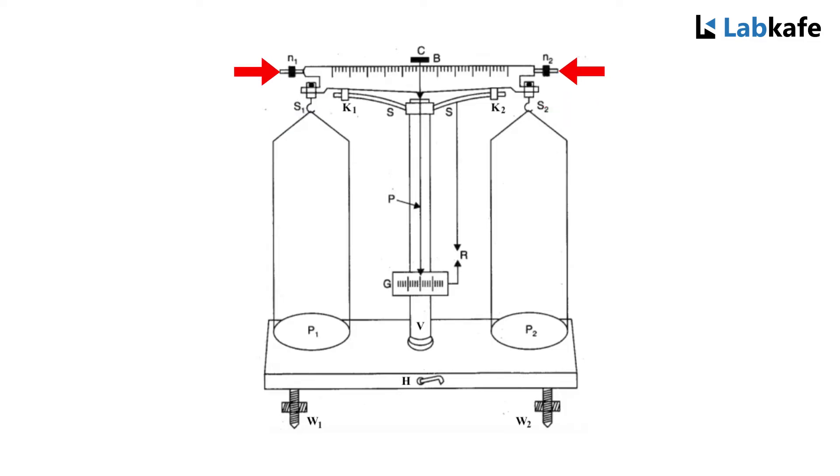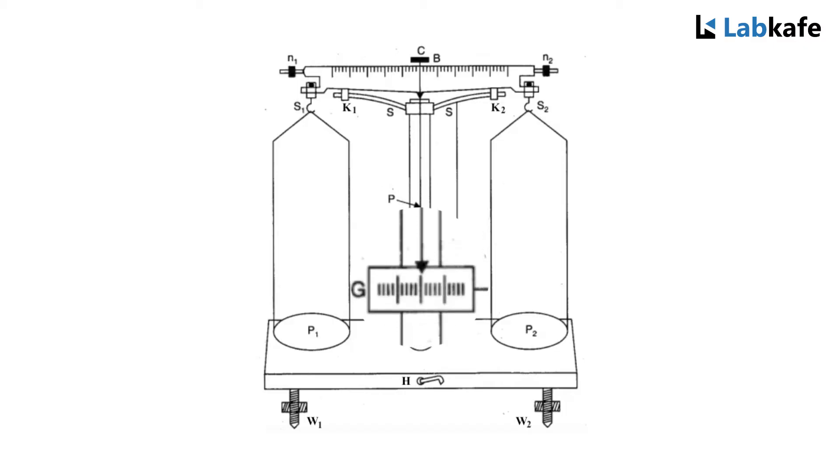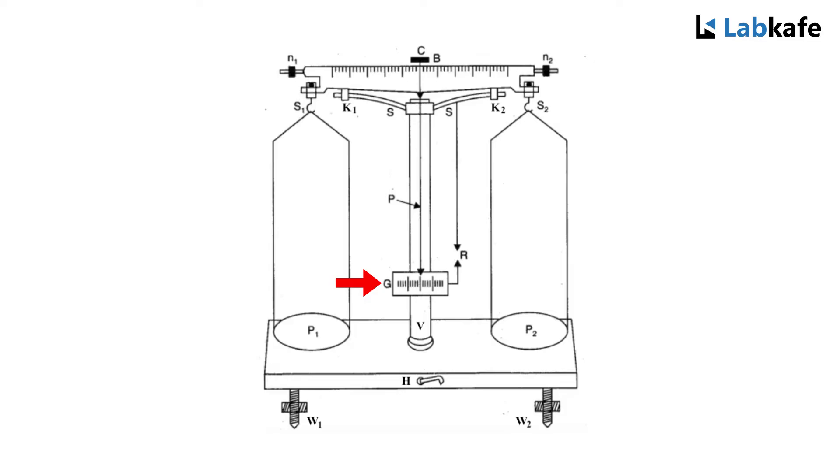The nuts N1 and N2 are used to adjust the weights of the pan. At the middle of the beam there is a long pointer P in the downward direction. This pointer moves on an ivory scale G fixed at the bottom of the brass pillar. The pillar has two supports which rest on the metal beam when not in use. A knob or handle H at the bottom of the wooden box is connected by a horizontal rod to the vertical pillar V. When the handle is rotated rightwise the beam is raised and ready to use. There are travelling screws W1 and W2 provided at the bottom of the box to make the pillar horizontal, and a plumb line R suspended by the side of the pillar is given to confirm this.